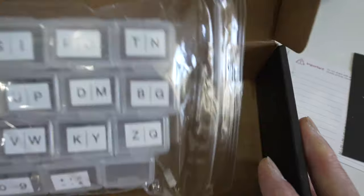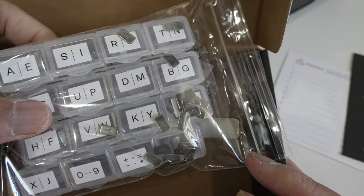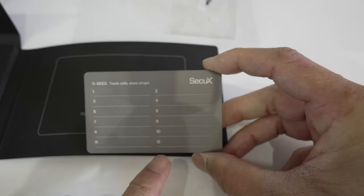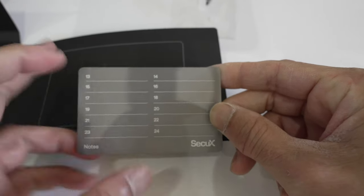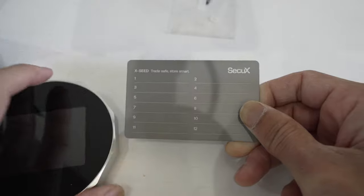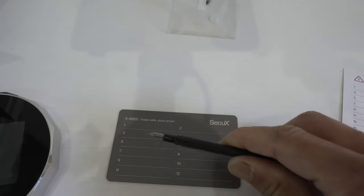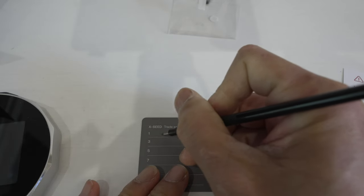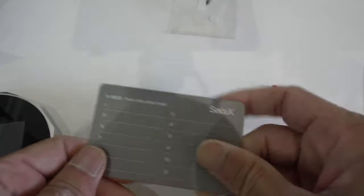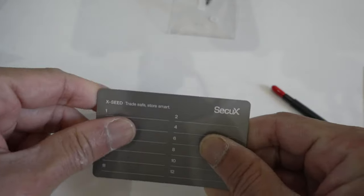And here we have all the letters — yeah, some of them fell out so you can have fun sorting those out. So this is one of the seed plates: positions 1 to 12 on one side, 12 to 24 on the other. Once your crypto wallet gives you the 24 seed words, instead of writing on paper you use this metal-tip pen to etch the letters onto this piece of metal, which is a lot more permanent and secure. It's made of an alloy so it should be fireproof, flood-proof, and a lot more secure than paper.